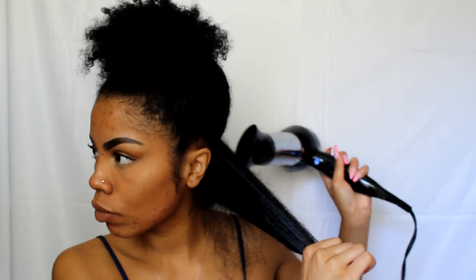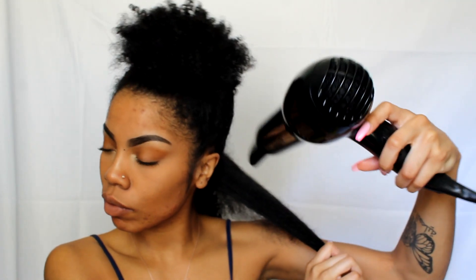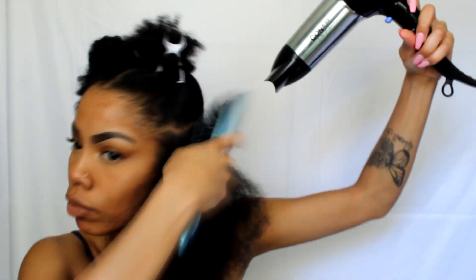My hair was feeling a little dry since I left it in the t-shirt for a whole hour. Normally my hair is wet and blow dries nice and smooth, but this time it was really dry so I added some Do Grow oil to each section — which wasn't a good idea. If you accidentally leave your t-shirt on too long, just put about 10 drops of oil in your hand and rub it through all your hair, not section by section. Otherwise your hair will look a little oily and not as sleek and straight as it normally would.